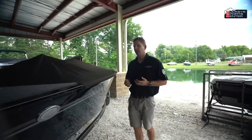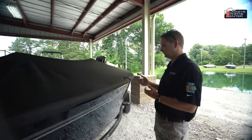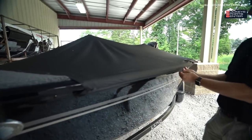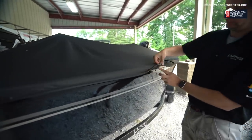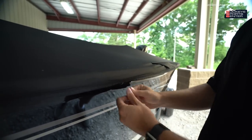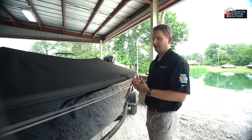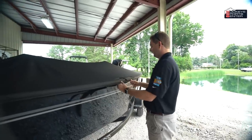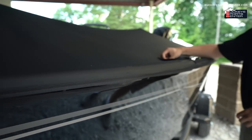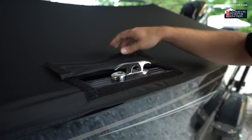The Lund cover is a really cool and unique feature. Rather than traditional strap-down or snap systems, Lund has patented a design with clips that clip into the sport track on the outside of the boat, making the cover process quick and easy. There are no snaps to rust off, the cover stretches and slides easily, and it even includes cleat pockets so you can tie up to a dock without any hassle.